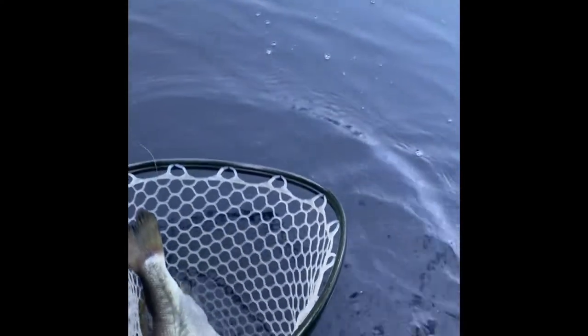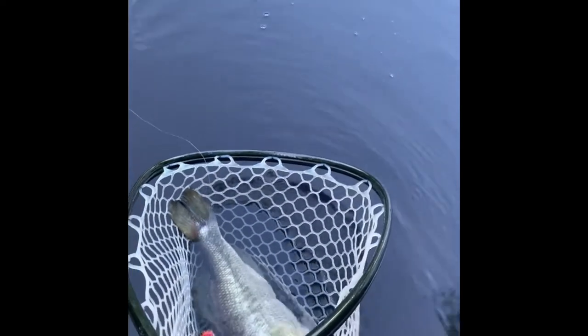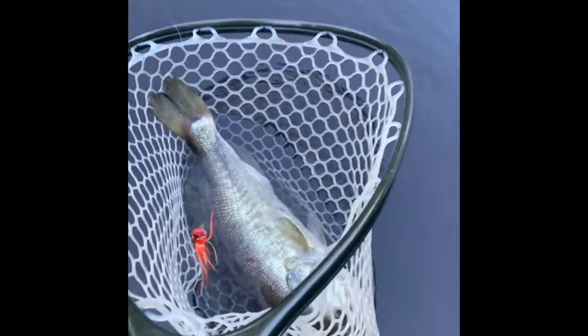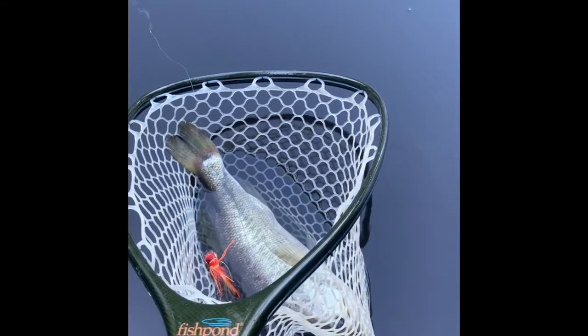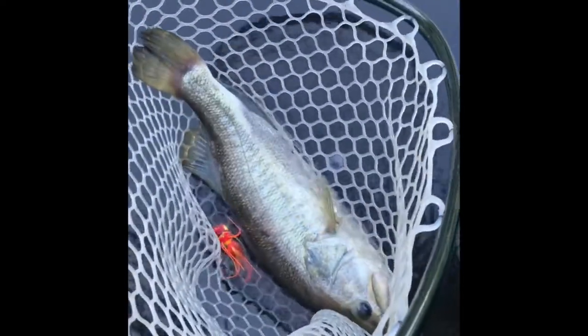All right, stay tuned — we've got one! I'm trying to keep him in the net, keep him wet. Admittedly my camera guy got bored and took off to the back — I've got a 20-acre pond back there. But it's a nice big largemouth. I did swap from that Deceiver, or half-and-half, over to one of Dave's popper patterns. Really nice fish here in the net.